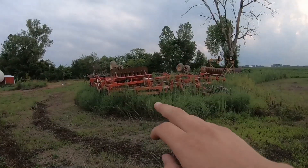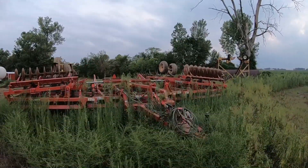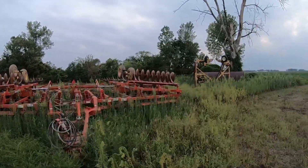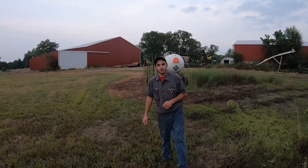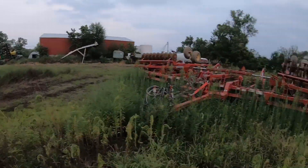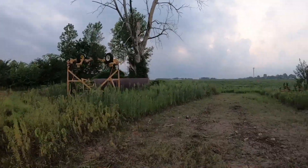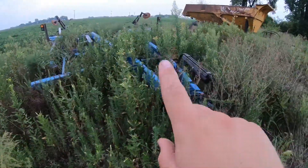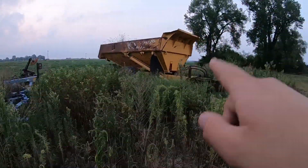This is our 45-foot disc-ader — we've got two of them. They're Krause disc-aders. One's a 45 and one's a 43-foot. This is what we just call the big mumble-jumble rig. This is our DMI chisel plow — you'll see a lot of that this winter — and this is our dump truck. If you're a real OG you've seen it from the very beginning.